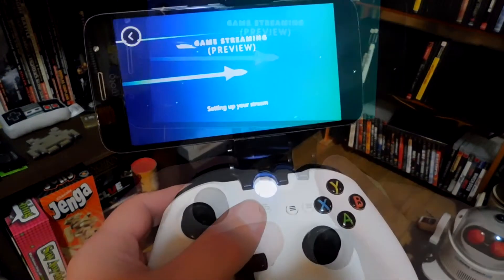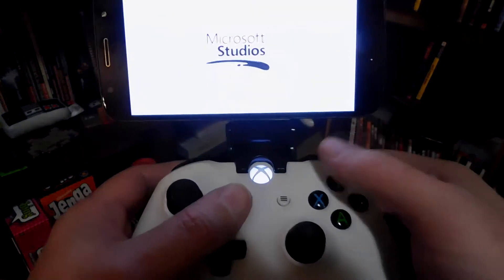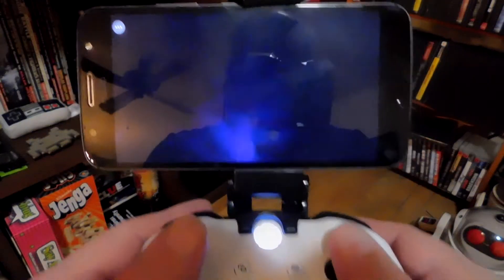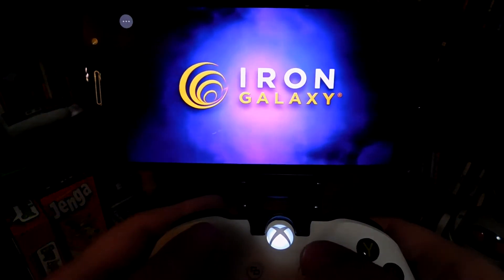What have I tested with this? I've played games like Bloodstained, Borderlands 3, and I just did a test with Killer Instinct. There are a few glitches — it's kind of expected — however, it's not terrible. You get a little lag every now and then, maybe some skipped frames, but overall, 90% of the time it's straight smooth gameplay.